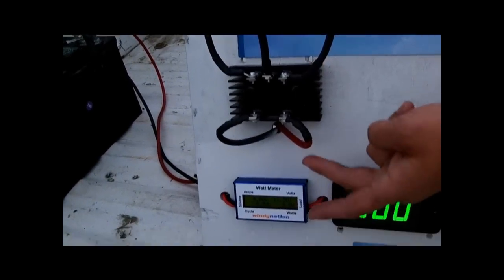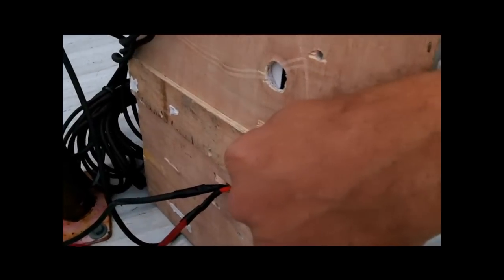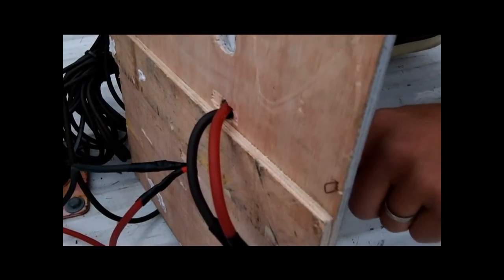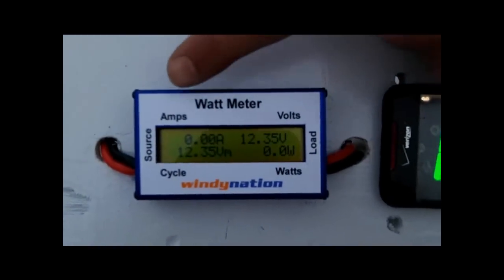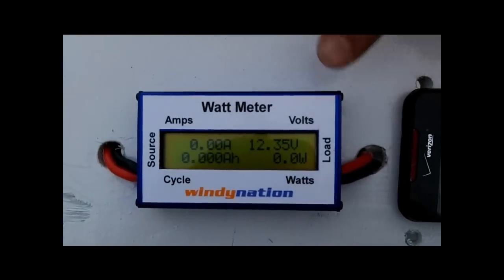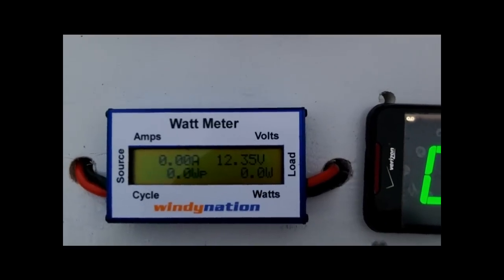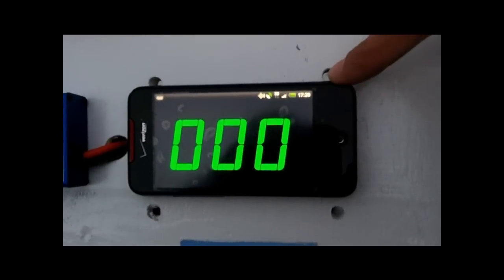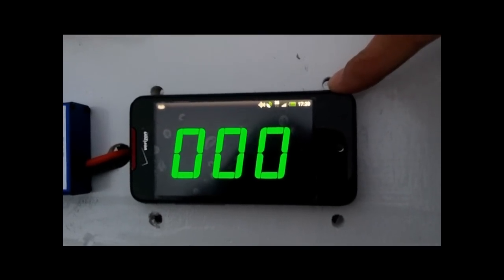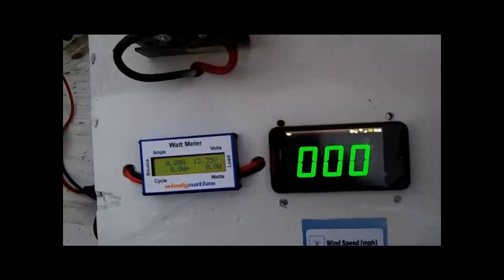The positive and negative DC output from the bridge rectifier runs through our Windy Nation watt meter. We use this to make measurements: amps, which measures the current produced by the wind turbine; volts, which is the voltage of the battery bank; and watts, which is the power produced by the wind turbine. Over here is the gauge we use to measure wind speed in miles per hour, so we can always know the wind speed and the power produced by the wind turbine.